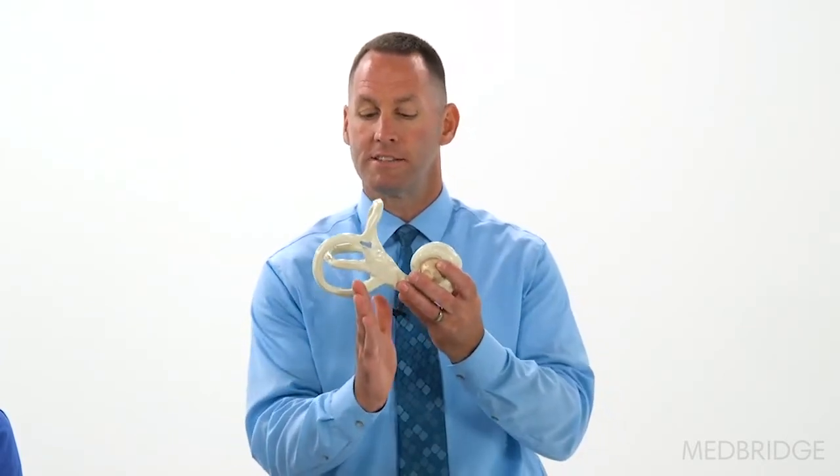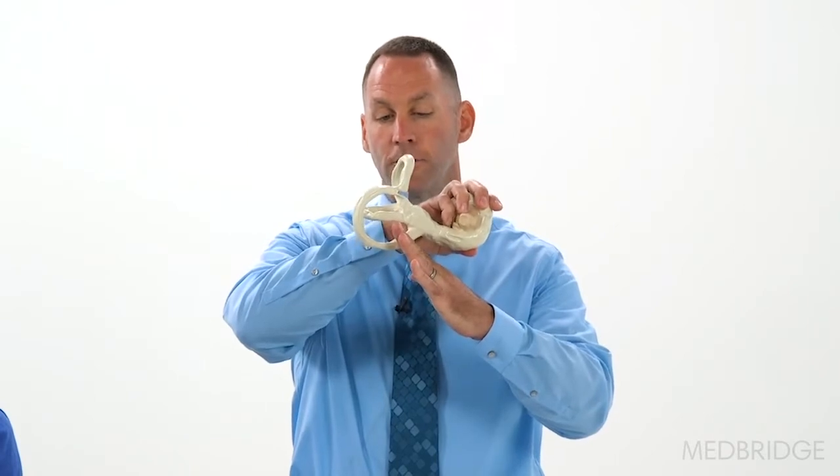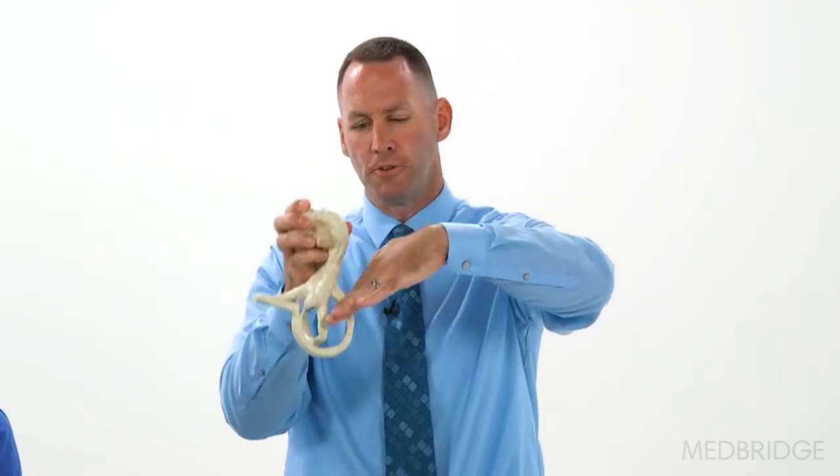The basis for doing a half Dix-Hallpike for cupulolithiasis is that the cupula for the posterior canal sits at about a 30-degree angle off gravity. So when we do a Dix-Hallpike for cupulolithiasis, you don't want to do a full Dix-Hallpike, because that puts the cupula close to parallel with gravity and the weighted debris won't tend to bend the cupula.